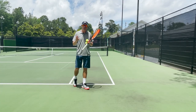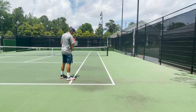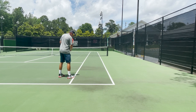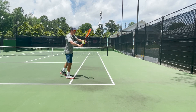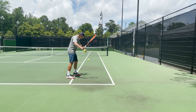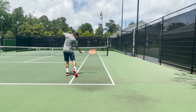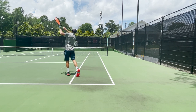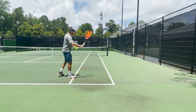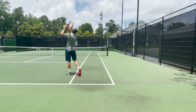One good drill you can do to get the idea of the correct swing shape is to go out to the courts and find a doubles alley. Stand just outside of the doubles alley and turn with your backswing in the doubles alley. What you're going to try to do is drop the ball in the doubles alley. Try to get the feeling of leaving your swing path in the doubles alley as long as you can, and as a result, you should be able to hit the ball in the doubles alley.